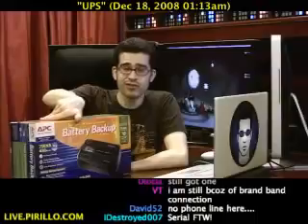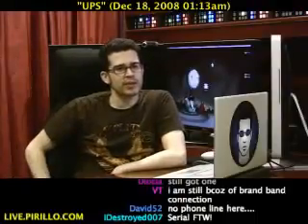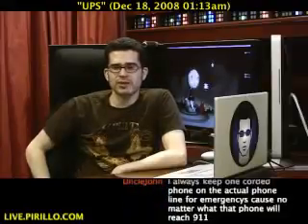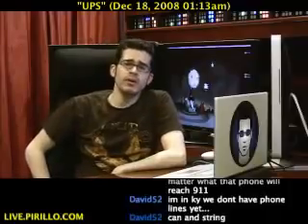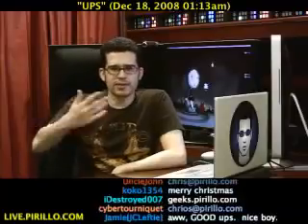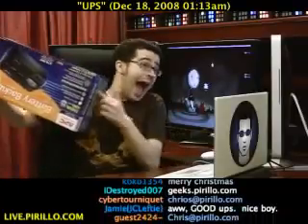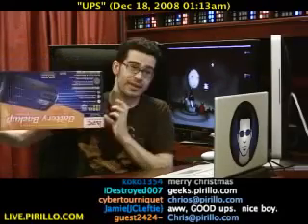So there you go — this is a pseudo-review. I'm happy with this so far because it's not making any noise, just like a good UPS should. My email address is chris@perillo.com — maybe you've got other energy-saving tips for me. And no, not talking is not an option — I need to talk to do these video things.